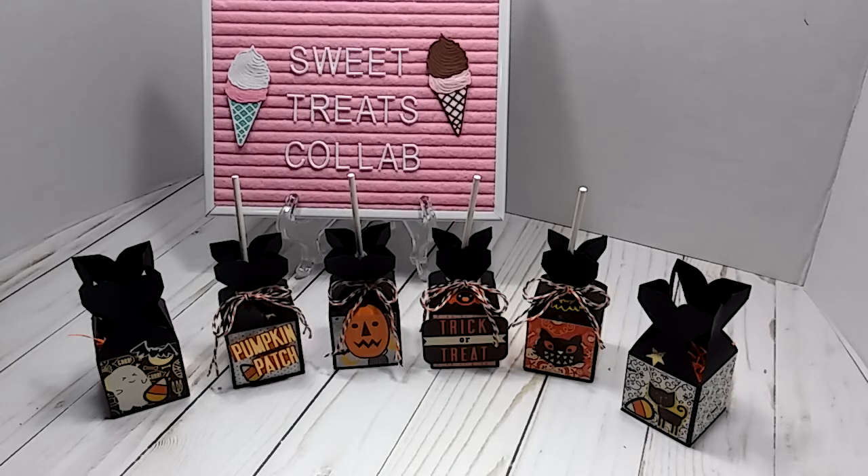That is my sweet treat projects. I thank you all for watching. Make sure you go check out the rest of the ladies — they will be listed in the description box. I will see you all in my next video.